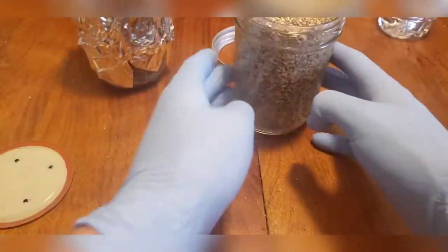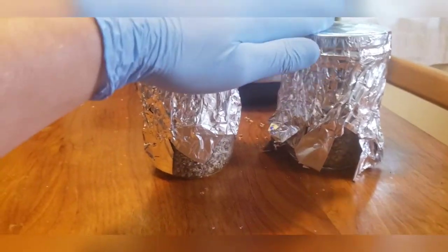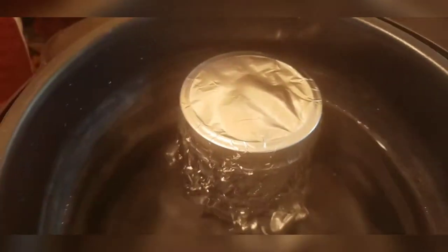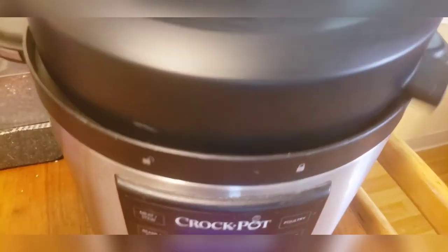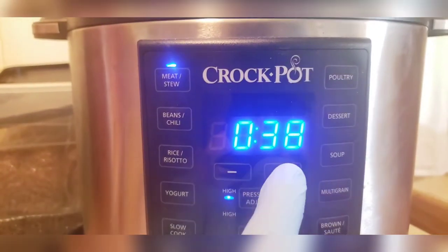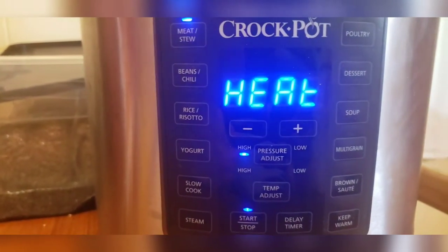Now we've got both of our jars prepped and ready to be sterilized. Our next step is to shut off our warmer since we no longer need it, then place our jars inside the Instapot. Throw on the lid, make sure it's on right and locked in place, and make sure the steam exhaust vent is off. We'll hit our Meat and Stew button and set it for an hour and a half. Hit start, and now we wait.